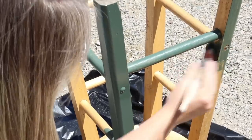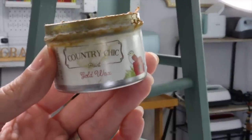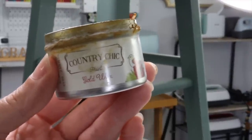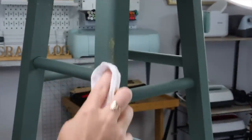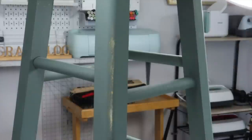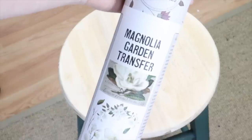Once the stool was perfectly dry, I brought it back into my studio and I'm going to give it just a little bit of shine with this gold wax from Country Chic Paint. I just take a lint-free cloth, put a little bit of wax on it and rub it onto the legs in small areas here and there to give a little shine and sheen.